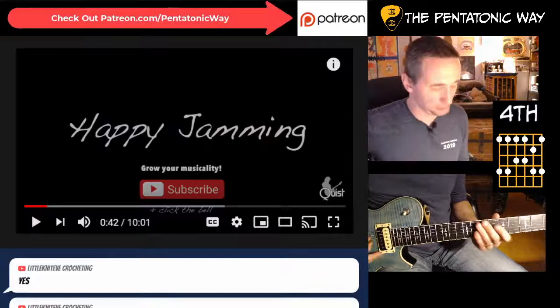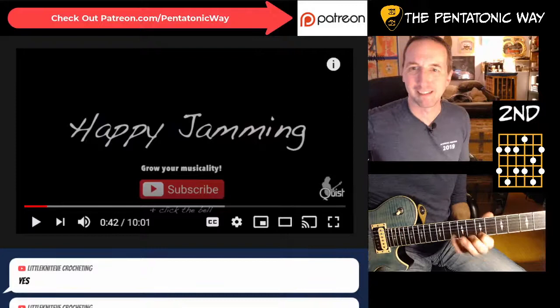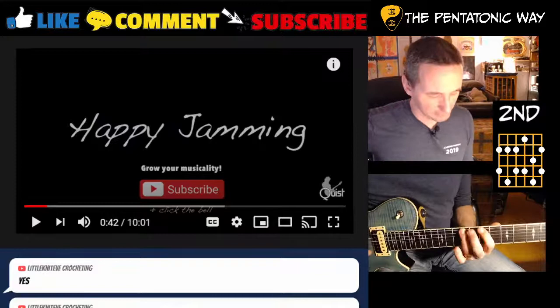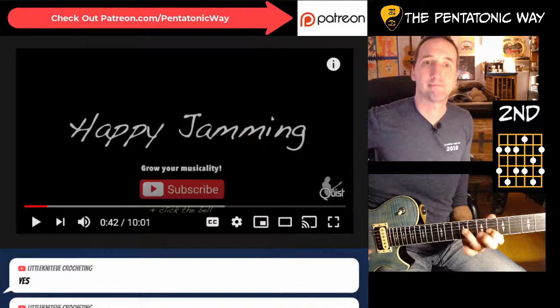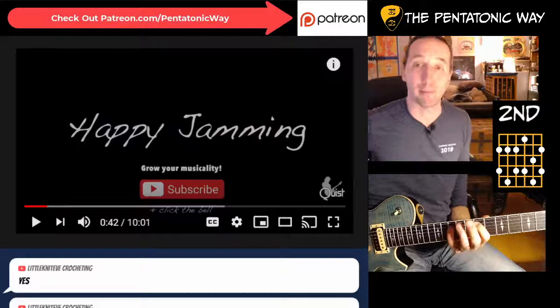How about dominant pentatonic? Where can we find a dominant pentatonic right around there? Now, this isn't the most convenient shape or fingering of the A dominant pentatonic, but it's the one that's right here. Starting on the second, you get: third, fifth, flat seven, root, second, third, fifth, flat seven, root, second, third. That one and the fifth shape are my least familiar shapes of the dominant pentatonic, but it's very cool because it has a lot of diagonal shapes in it, so you can do some cool sweeping sort of stuff.